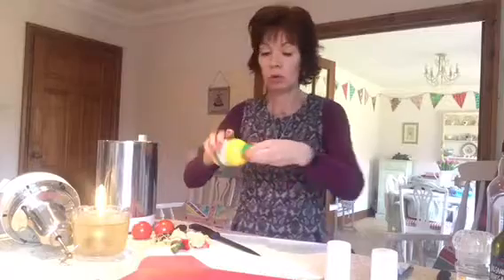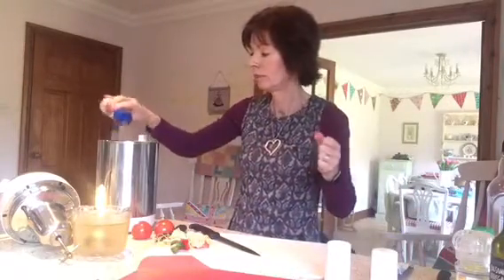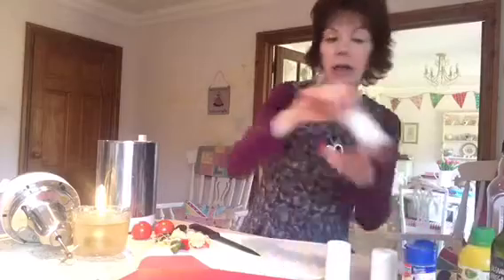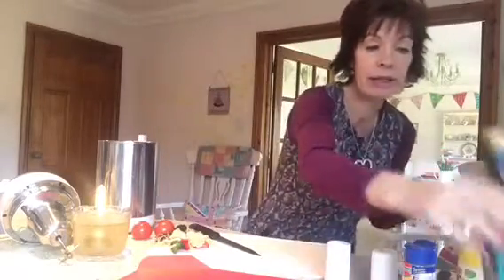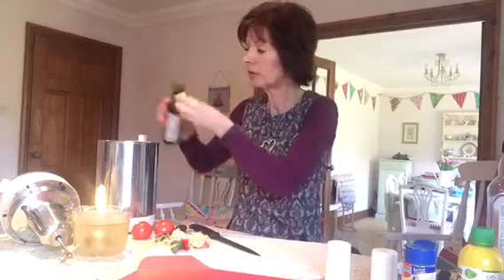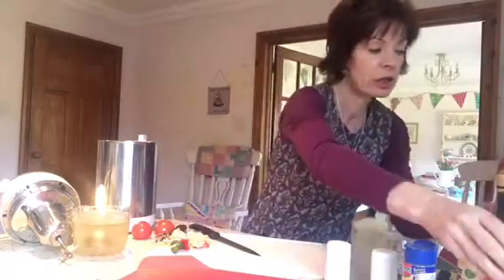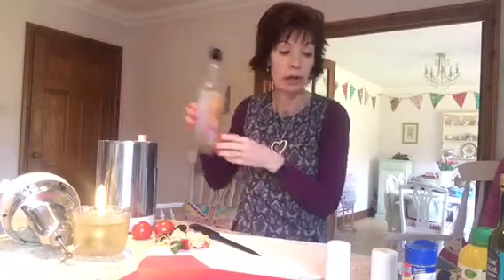A little squirt of lemon, not too much. Then I've got my garlic puree, a little bit of that, and a few chilli flakes - these are all optional. If you don't like your soup to have a hot flavour, then don't put chilli flakes in. A little bit of balsamic vinegar, and then about a tablespoon of olive oil - I think the oil adds to it and makes it slightly richer.